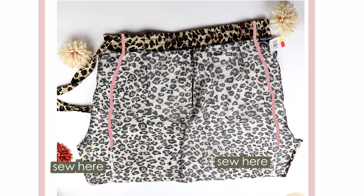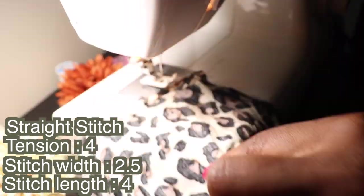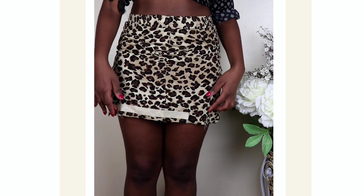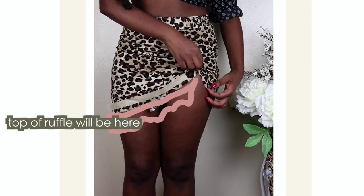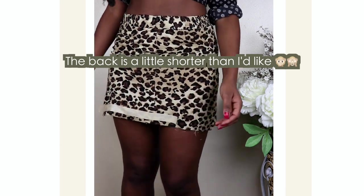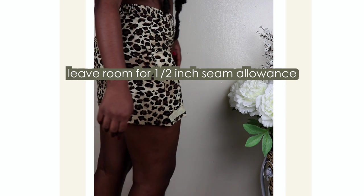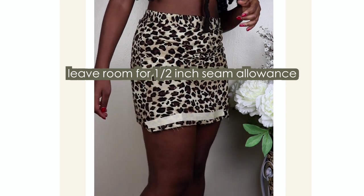Here I'm trying on the skirt to make sure I'm happy with the fit. You can see it's shorter than it was originally. The reason I made it this length is because that's exactly where I want the top of my ruffle to be, so that when I ruche the skirt it'll still be a good length.